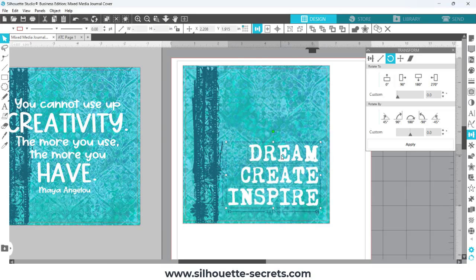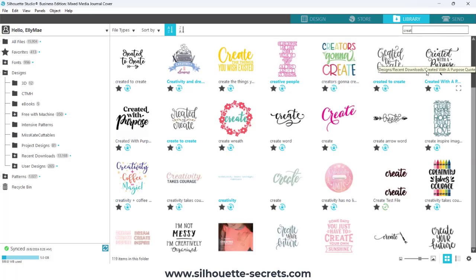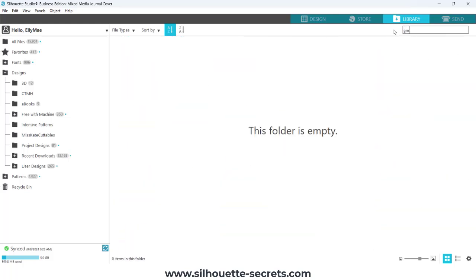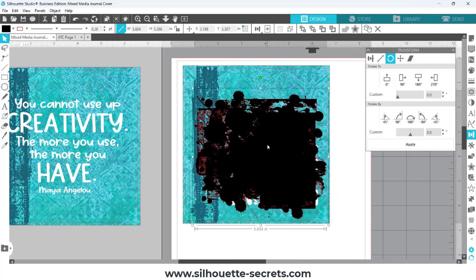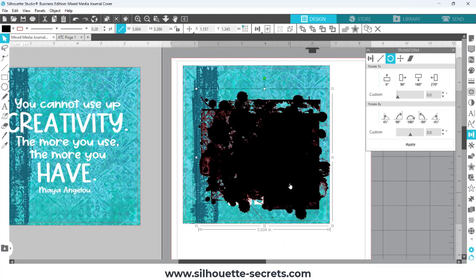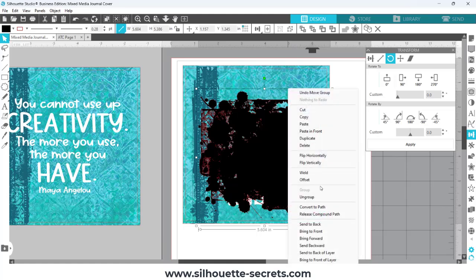I played around with the alignment — it would depend on the size of your journal or whatever you're working with. I came back to the library and searched for some other things; I wasn't sure that was the final design I wanted for the statement piece. I ended up choosing it, and then I went to add some different backgrounds using digital elements. I chose this grunge urban drips background, which came in large, so I used the scale tool to quickly resize it down to 50 percent. The scale tool gives quick options at 33, 50, 100, and 200 percent.